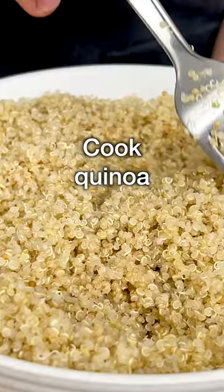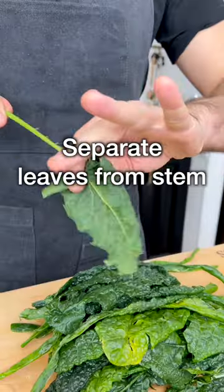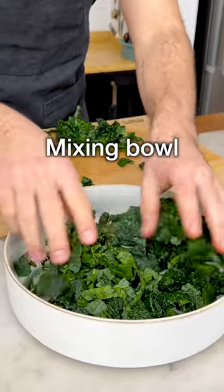Start by cooking the quinoa as per package instructions. In the meantime, we're going to prepare the kale. We're using dinosaur kale, but you can also use curly kale. Pull the kale leaves off their stems, arrange the leaves on a cutting board like this, chop them into small pieces, and transfer into a large mixing bowl.